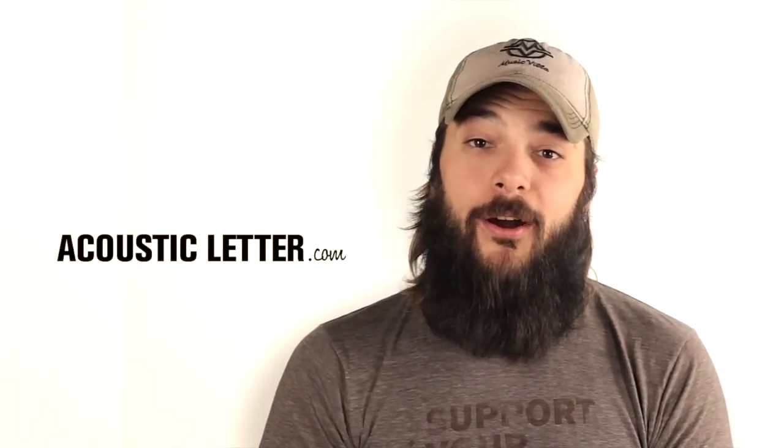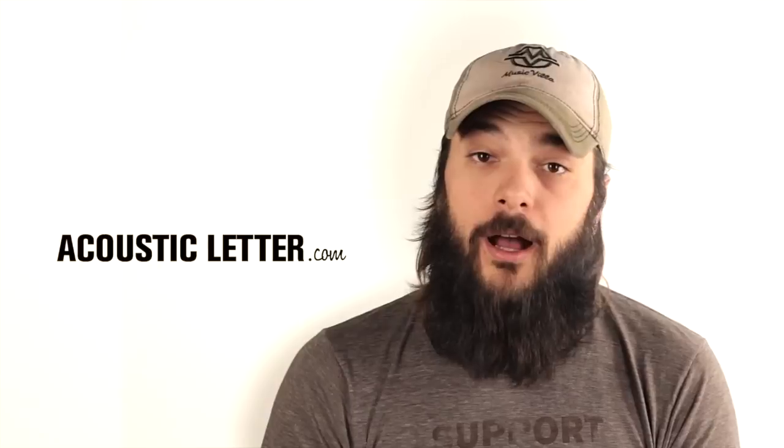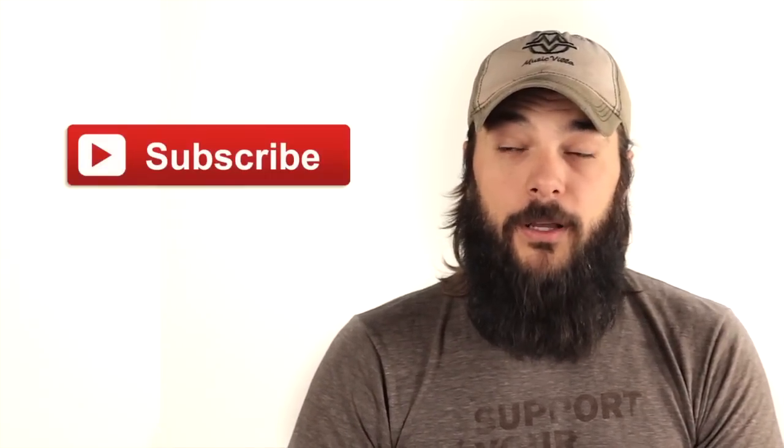If you're interested in this guitar, head on over to AcousticLetter.com where you can call or email us with your questions. For more acoustic guitar reviews and comparisons, please subscribe to our YouTube channel by clicking this button.